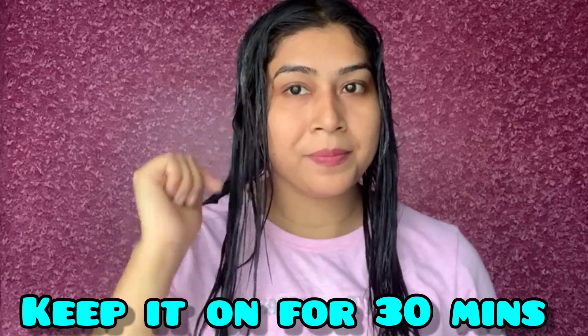So I'm done applying the hair mask and serum throughout my whole hair. Now I'm going to keep this mask for 30 minutes and then get it washed off. Here I have done with my hair wash and my hair is half dry, so I will again take one pump of hair serum and apply throughout my hair from the length to the tip. Then I will show you how my hair looks when it completely gets dry.